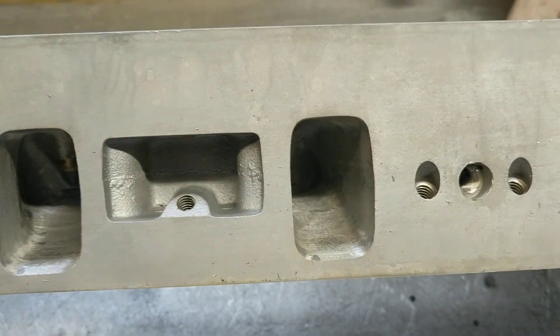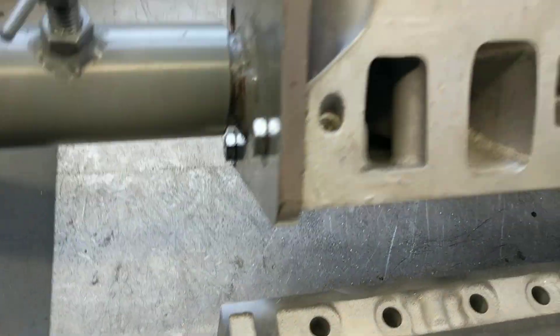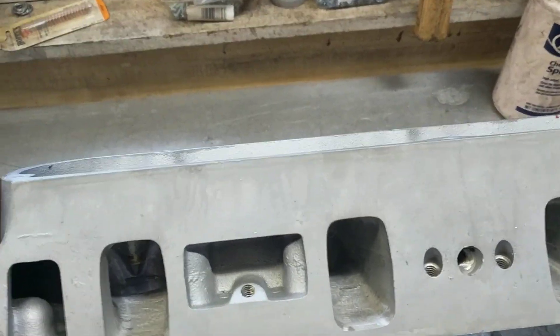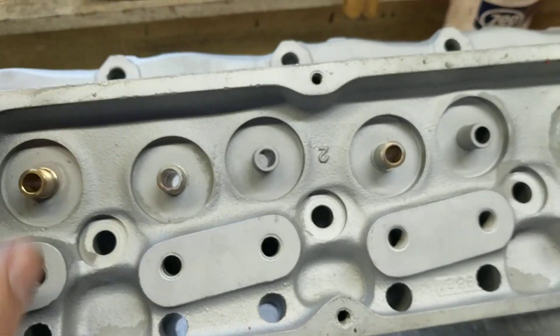My local shop does the same thing. I bring in twisted wedge heads and they paint them with cast iron gray spray paint. I had to tell them to stop, because it doesn't do anything, plus I'm going to paint them when I get done anyway — just the outside of the head. But they got it everywhere.